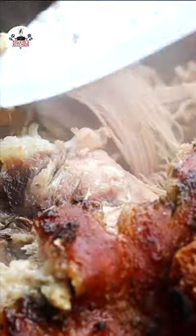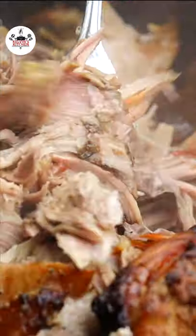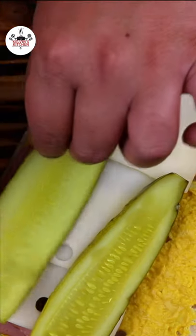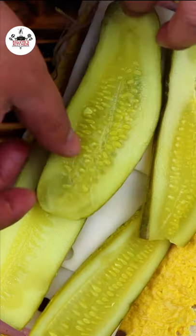A link to the pork recipe is in the YouTube video description. Place a generous amount of pernil, then a few slices of Swiss cheese. Top it off with slices of dill pickle.